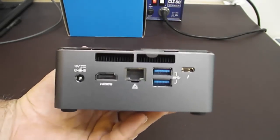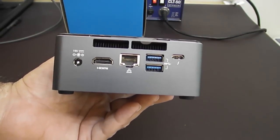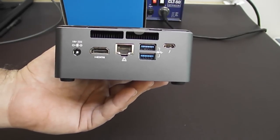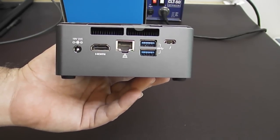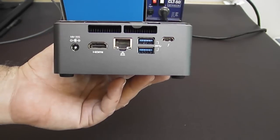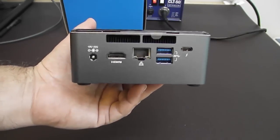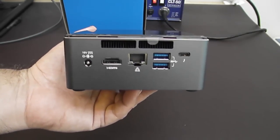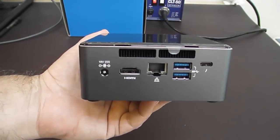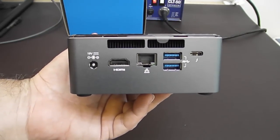Looking at the back, we have our 19-volt DC power connector. This is a standard 5.5mm outside diameter, 2.5mm inside diameter, positive tip. You can actually run it from 12 volts to 24 volts DC, and yes, you can run this on your automotive or boat at 13.8 volts, which is a typical voltage for mobile use, and it will run at 13.8 just fine.